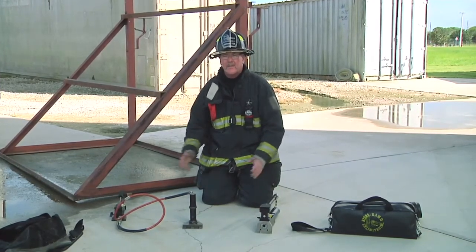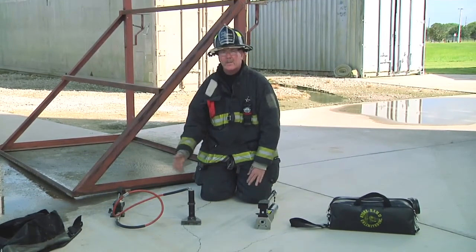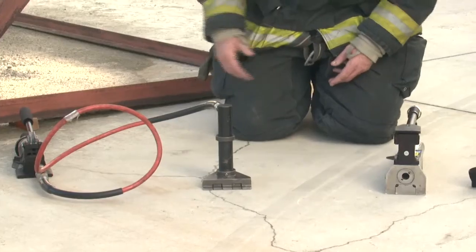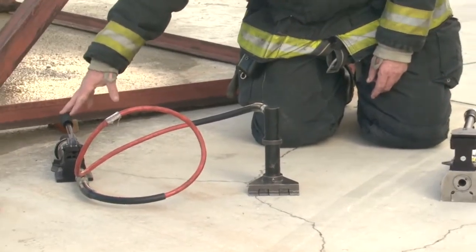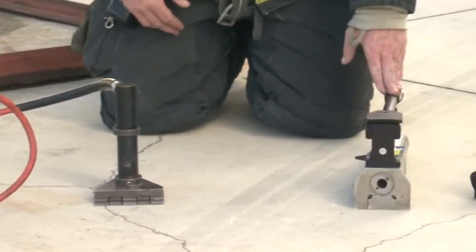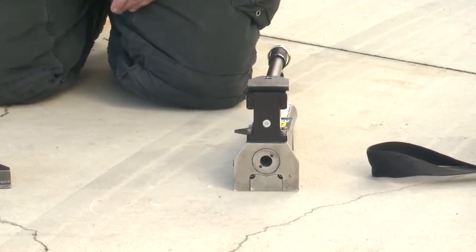We have two different types of hydraulic forcible entry tools. One is the hydro ram and the other one is a rabbet tool. They operate in the same way, but are built a little bit different. On the rabbet tool, it has a hydraulic pump, the hose, and then the spreaders. On the hydro ram, it has just a single unit with the piston in it and the spreaders itself.